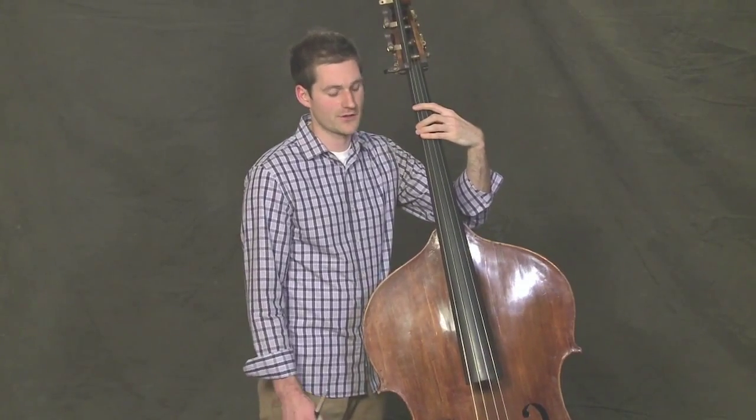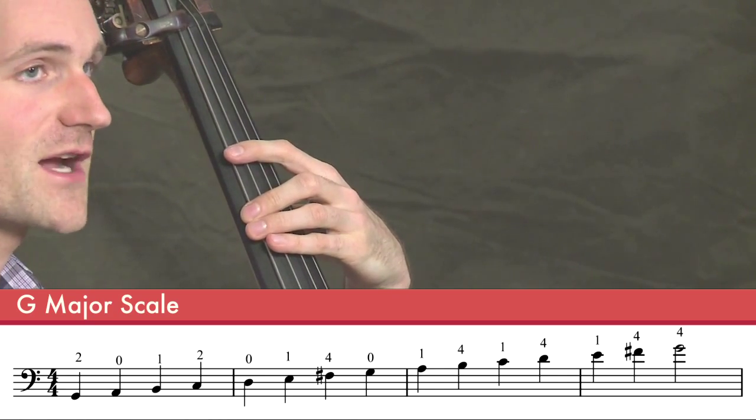So get into playing position with second finger on a G on the E string. We'll play the first octave that we know.